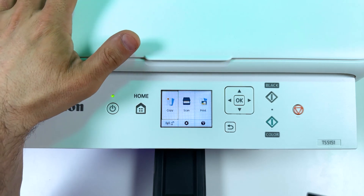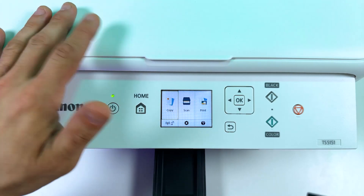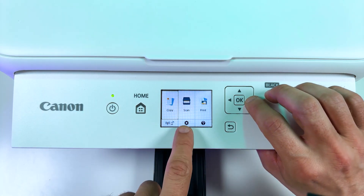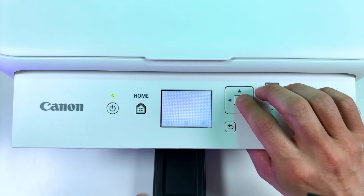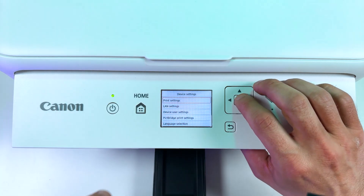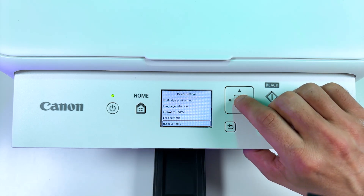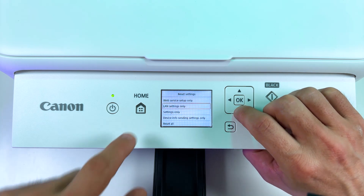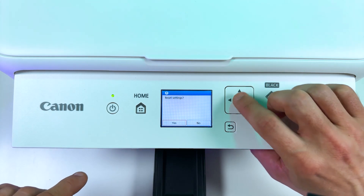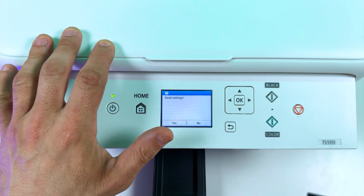And finally, a troubleshooting tip: if you have problems with wireless connection — say a printer can't connect to a network or your smartphone doesn't see the printer — you just need to reset your LAN settings. To do this, select the gear icon on the control panel, press OK, go to Settings, Device Settings, press the up arrow once, and select Reset Settings. Now select 'LAN settings only' — you don't need to reset all the settings. Select Yes and hit OK. Your settings will be reset and you can set up your printer from scratch, and everything is going to be alright.